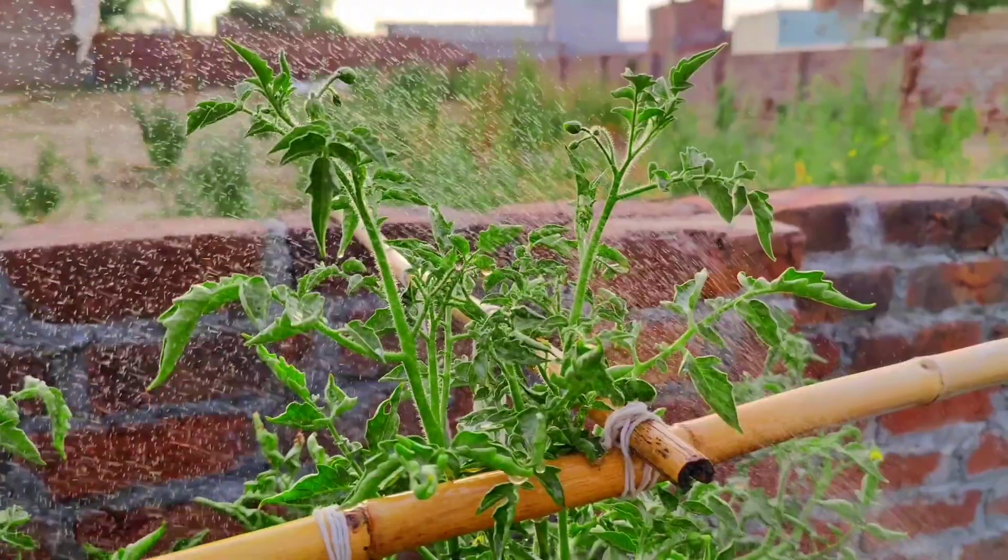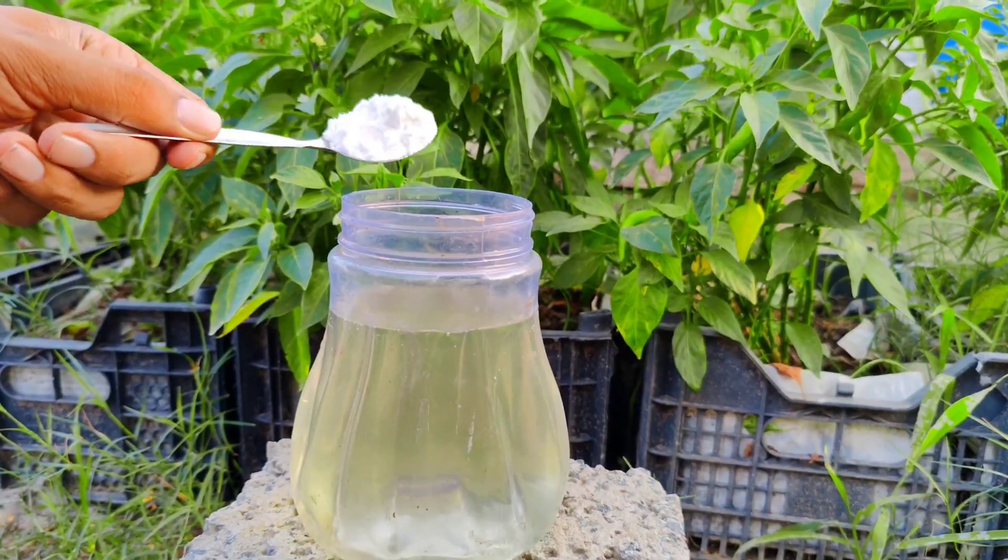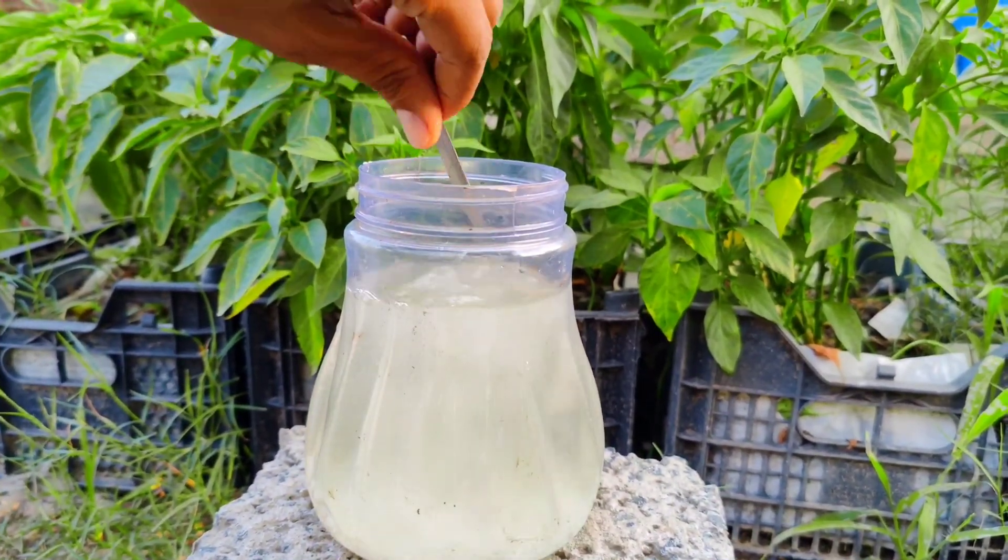One liter of warm water, two tablespoons of baking soda (sodium bicarbonate), two tablespoons of ground cinnamon.